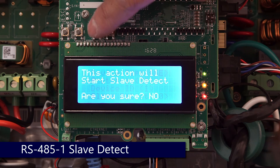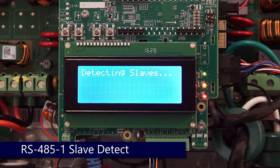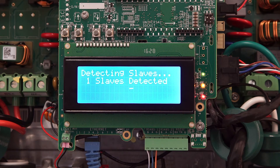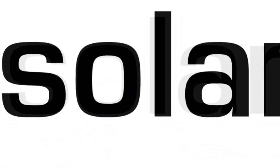After that we'll scroll down to slave detect, use the up or down arrows to change the no to a yes, and hit enter to detect slaves. The number of slaves detected will display in the dialog. Thanks for joining us in the SolarEdge Learning Lab.